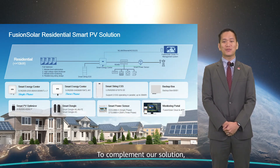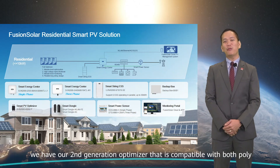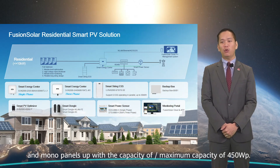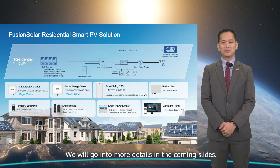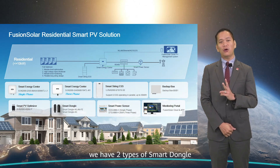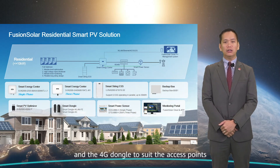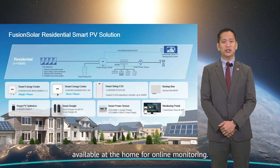To complement our solution, we have our second-generation optimizer that is compatible with both poly and mono panels, with a maximum capacity of 450 Watt peak. For our communication options, we have two types of smart dongle — the wireless local area network and fast Ethernet — and the 4G dongle to suit the access points available at the home for online monitoring.